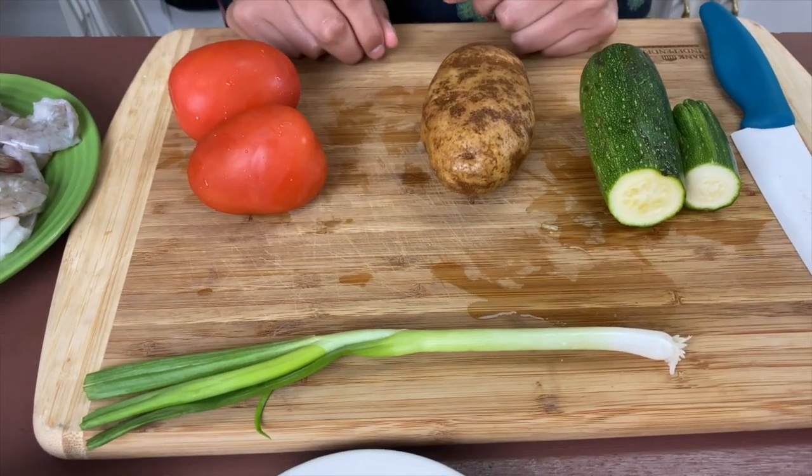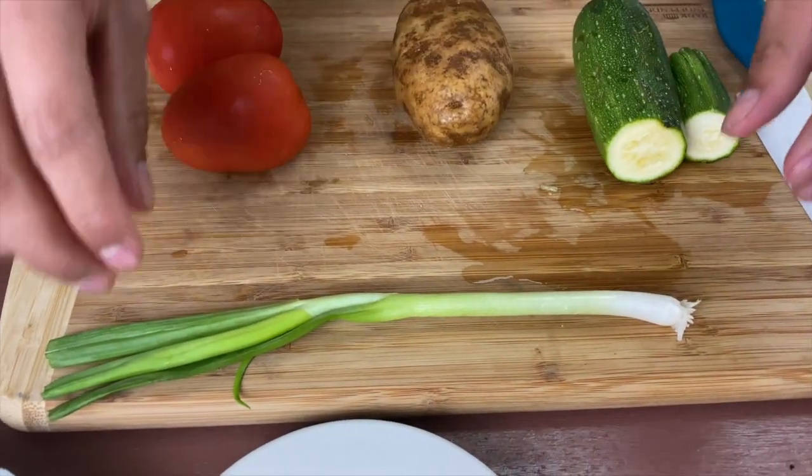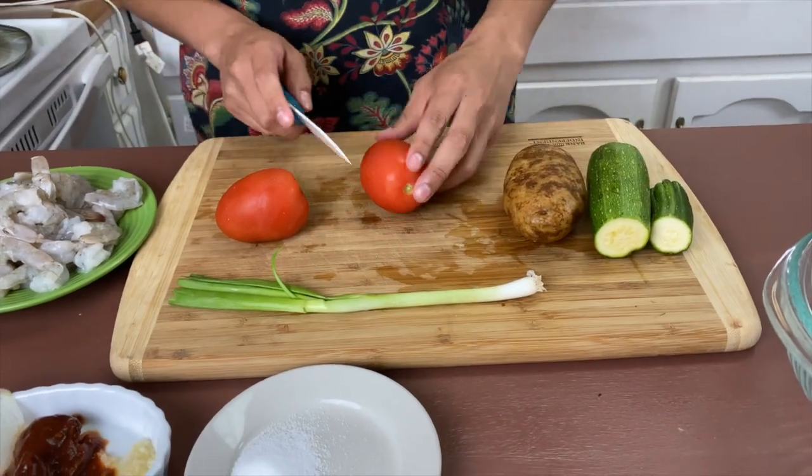You're going to need two roma tomatoes, a potato, some zucchini, some onions, and some green onions. We're going to start off by getting everything kind of ready, starting by making our sauce.